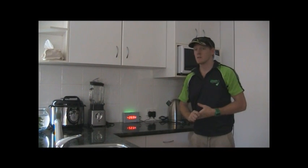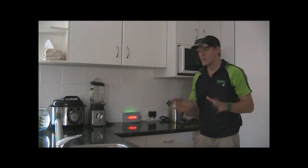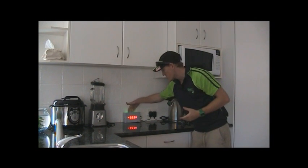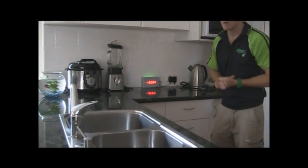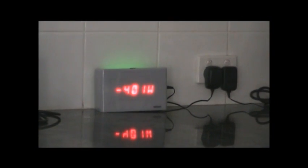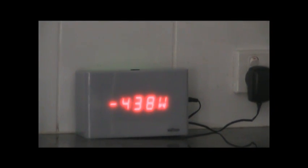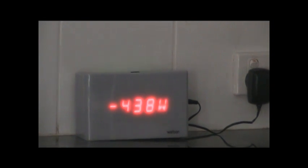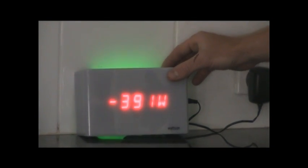Here we are today in a domestic residence, a normal household, showing you how the Watson can be working. While the sun is out, if you notice that's green behind there and a negative figure. This customer has got a solar PV installation on their roof, and what that's showing them at the moment is that their generation compared to what they're actually using means they're exporting 366 watts back to the grid, and it is glowing green.